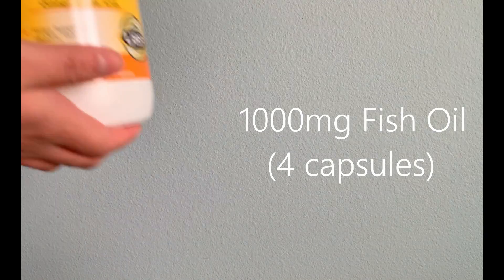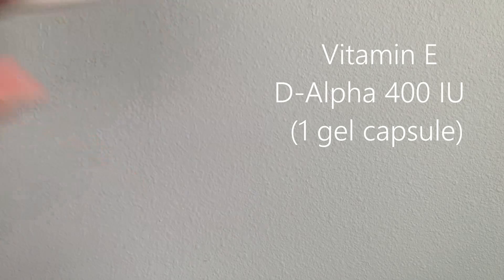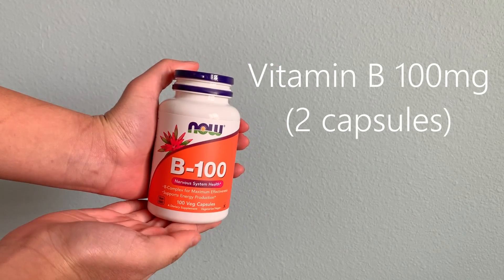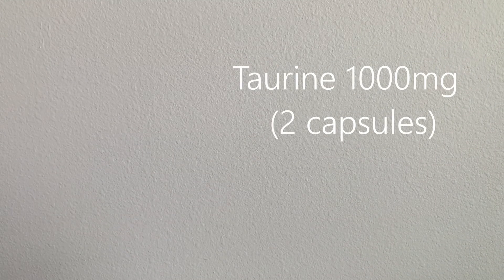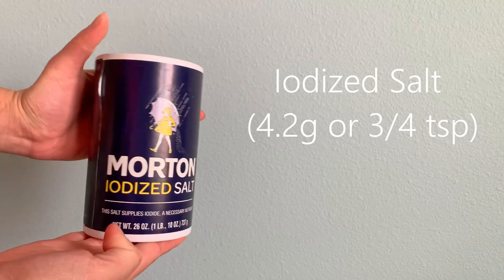The supplements that you'll need are four capsules of fish oil, one capsule of the vitamin E D-alpha gel, two capsules of vitamin B, and two capsules of taurine powder, as well as 4.2 grams of salt.